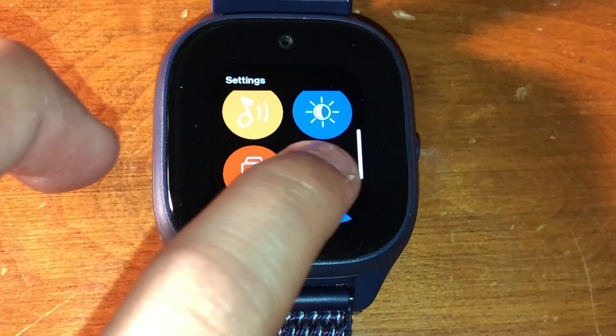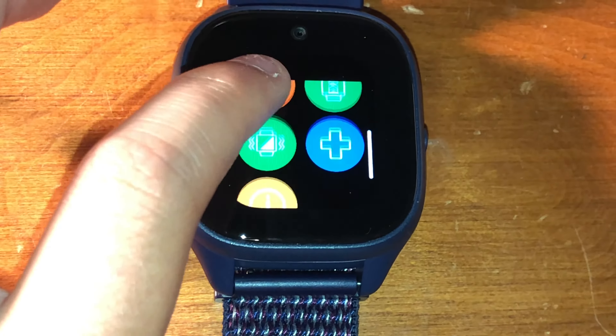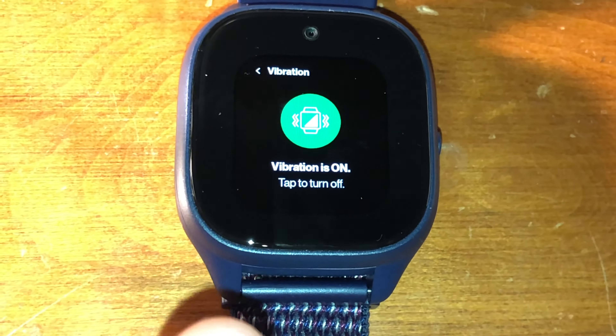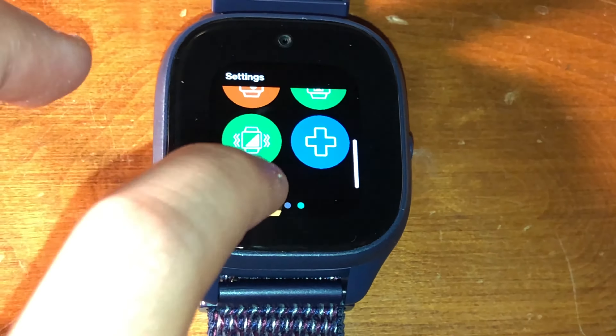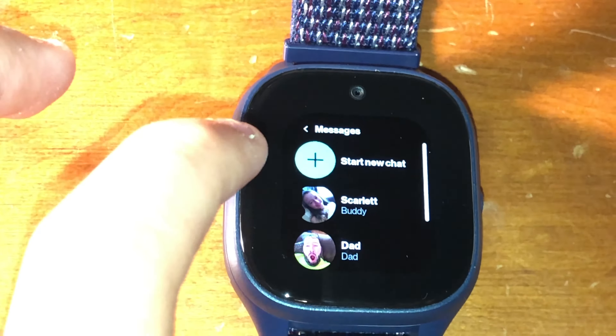Here are the ringtones. Next is screen timeout — I have it set to 15 seconds so the battery stays good. There's also vibration for when you get a text message or call, which I keep on at all times. If you click here you can message all your contacts, which is pretty nice.